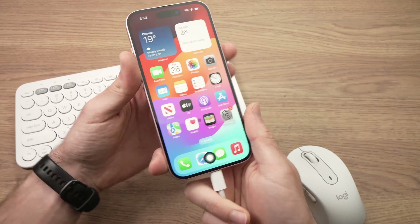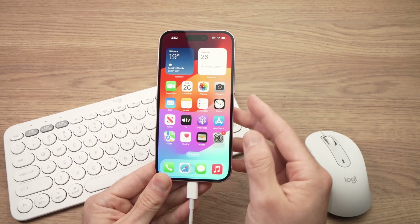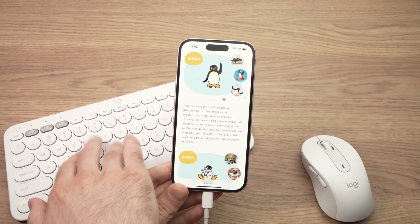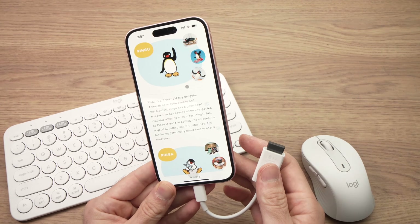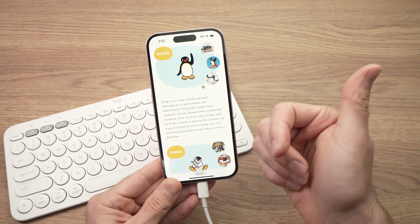So that's how you use a keyboard and mouse with your iPhone 15. You can use it to browse the web, type documents, and it can be very useful. Thanks for watching — I hope this was helpful. If so, leave a like, comment down below, and I'll see you in the next video.